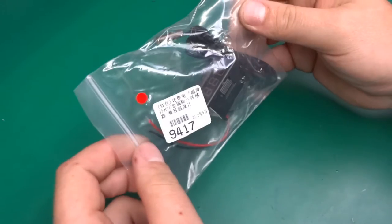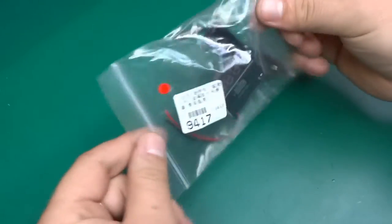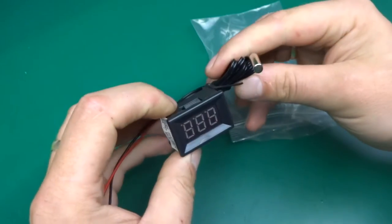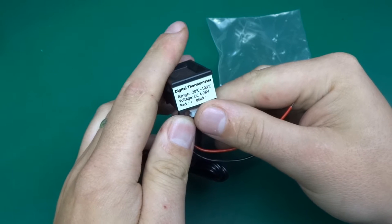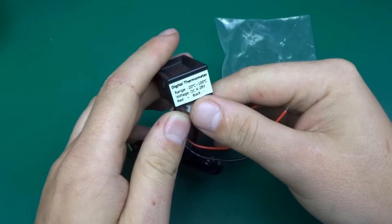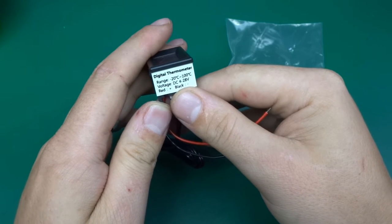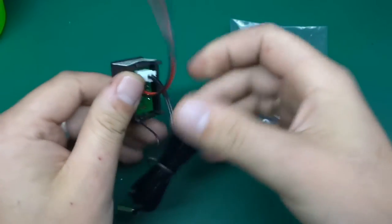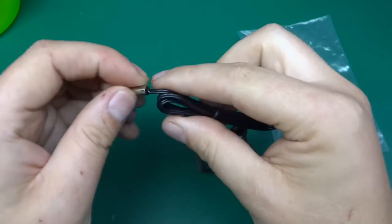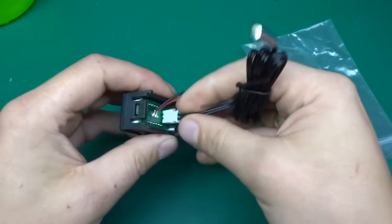Greetings! Today I've got a little fun gadget to look at — it's in a bag. It's a little thermometer. The label says it can measure from minus 20 to 100 degrees C. It will take a voltage supply from 4 to 28 volts, it's got all the cables connected, and it's got the NTC thermistor here — a really nice potted one in a metal can.